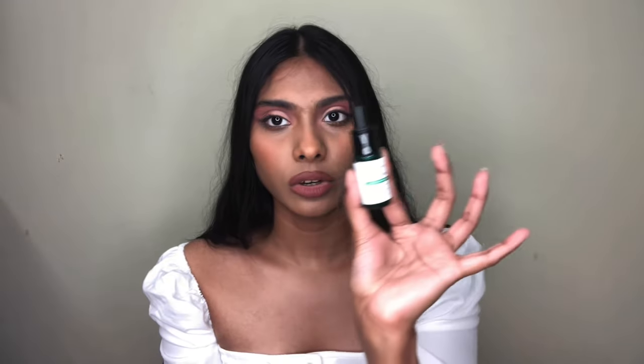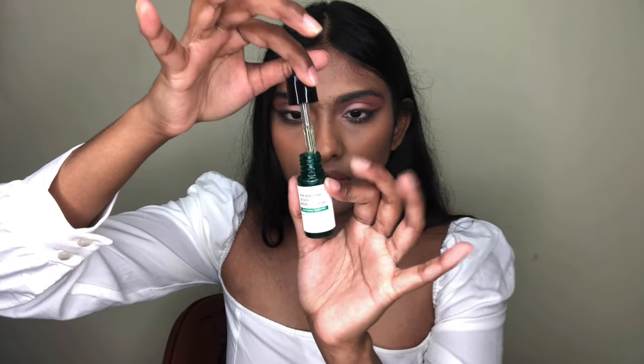Next is the Some By Mi AHA BHA PHA 30 Days Miracle Serum. I've never tested this one before — it's my first time purchasing it, so I bought a small size to try before committing to the full size. This serum contains AHA, BHA, PHA, and Centella Asiatica at 14.5 percent, and it's formulated for acne-prone skin. It has a dropper, the texture is very runny and lightweight, and it sinks right into the skin feeling very hydrated.